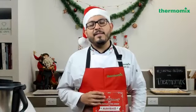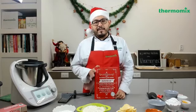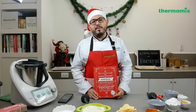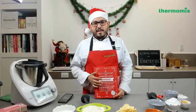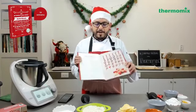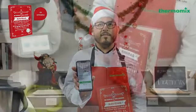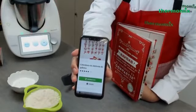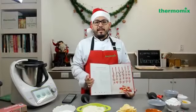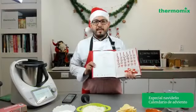Y así te va a ir guiando semana a semana de qué ir preparando hasta la quinta semana. Nosotros vamos a realizar 5 recetas a través de estas 5 semanas en todo diciembre. Vamos a estar participando con este especial todos los días martes. Si ya conoces nuestros jueves de live, también vamos a estar compartiendo recetas diferentes a las navideñas. En esta ocasión vamos a realizar la receta de calendario de adviento que viene en la página número 30.